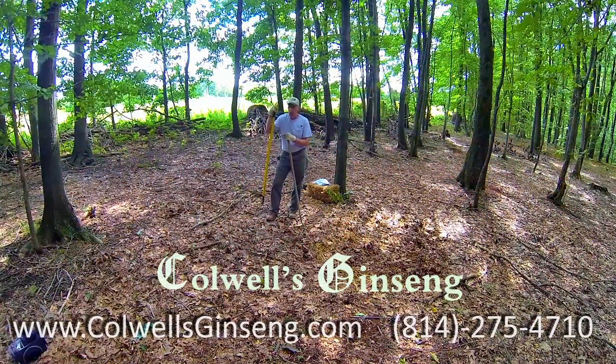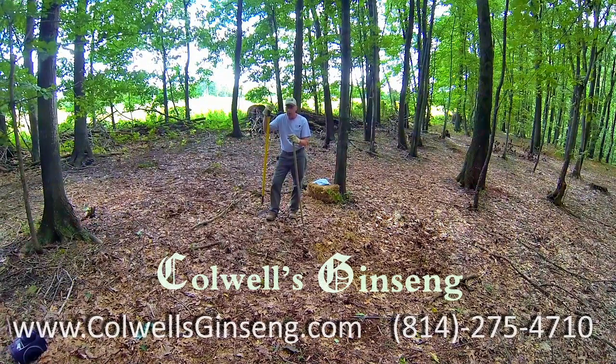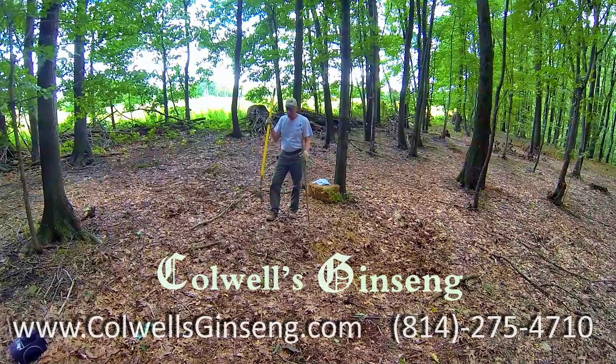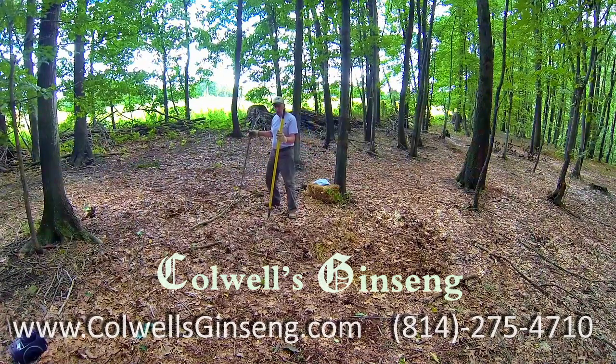Denny Caldwell here, Caldwell Ginseng. Right now I'm going to show you how I plant rootlets in case you decide you want to plant some rootlets also. Just like planting seeds, one of your most favorite tools. The next favorite tool you need to plant roots is a good old fashioned garden hoe. We're going to start with the rake obviously.